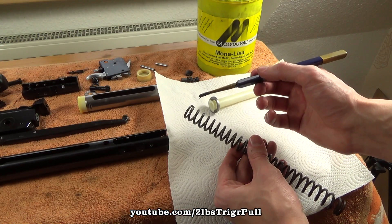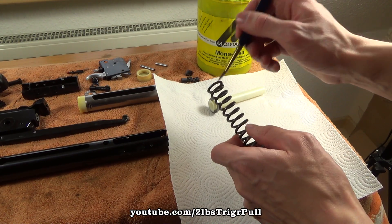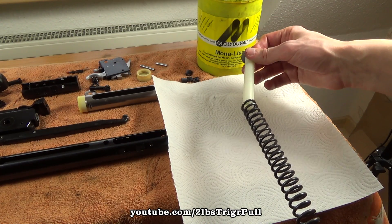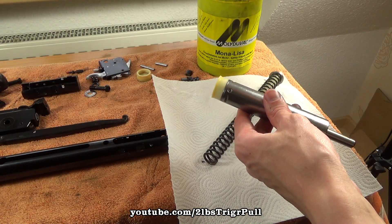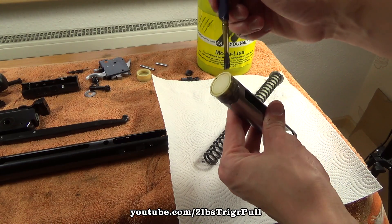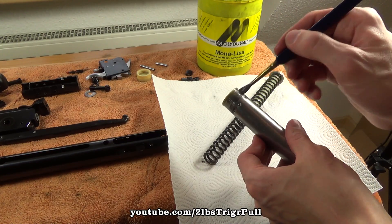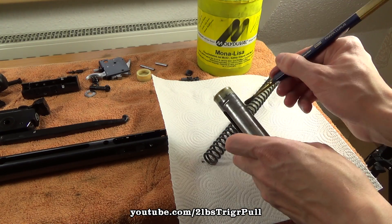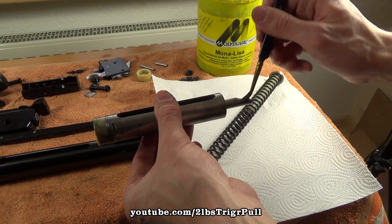We can now apply a little bit of MoS2 grease on the whole spring, and also on the rear guide. After the whole spring is now covered, you can push in the guide rod. Begin to slightly lube the outside of the piston seal and the piston itself. Make sure that you don't get any lube in front of the piston — just a very light coating. You can also apply a little bit on the piston rod on this ledge.